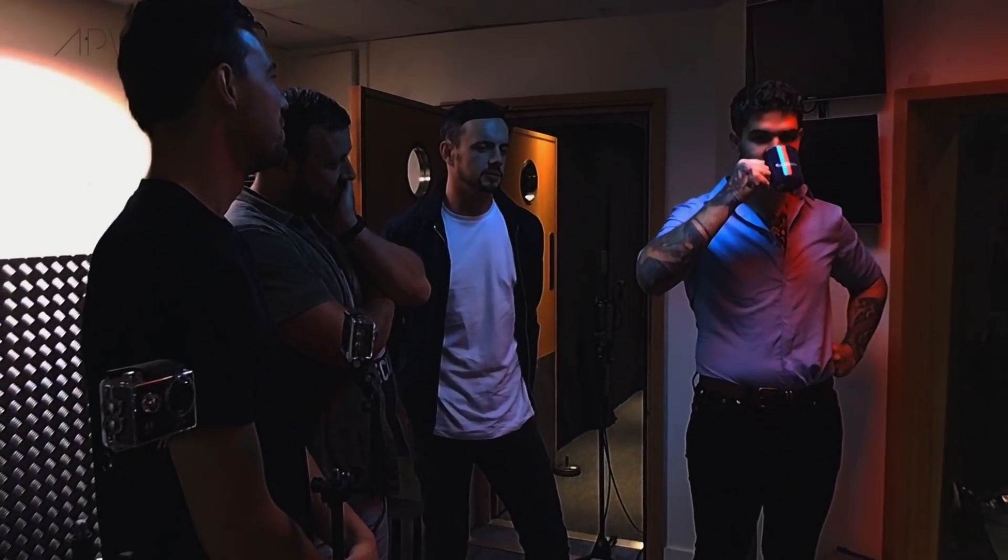We do it on our own terms, on a Sunday night or whatever it is. Ha ha ha ha ha.